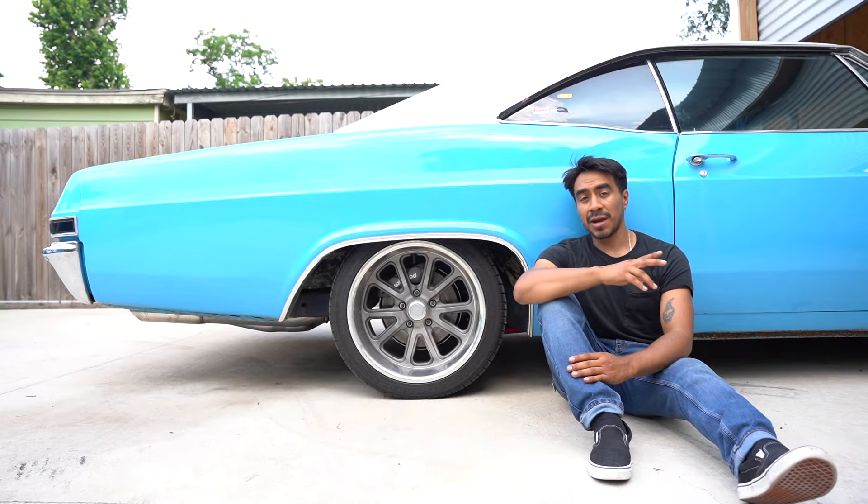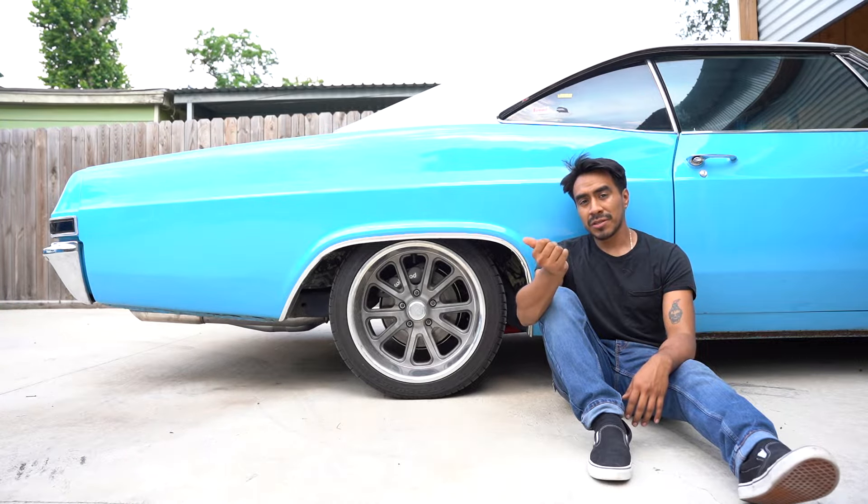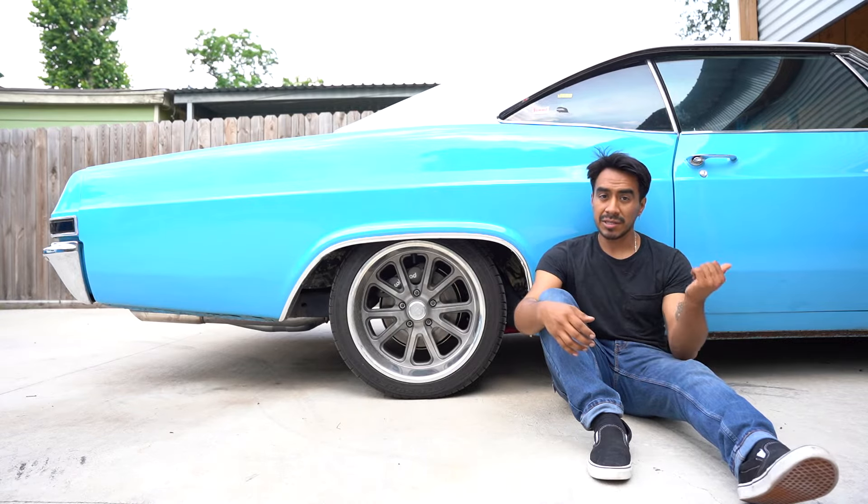We finally got the car running, which means now we've got to get ready to get the car to stop. We're doing Corvette brakes in the back and the front — C3 in the rear, C6 in the front.